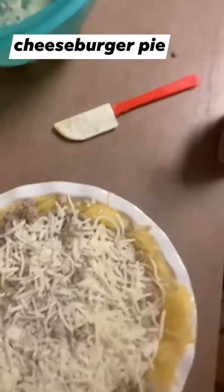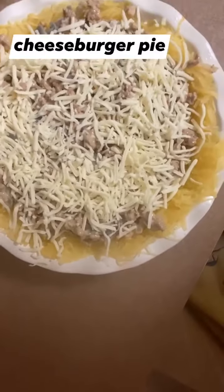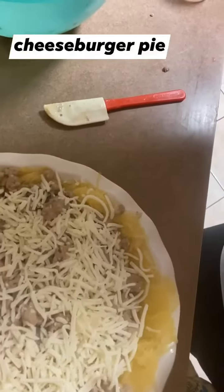Hopefully you'll try this — it really is delicious, and I'll post the recipe for you. See you later!